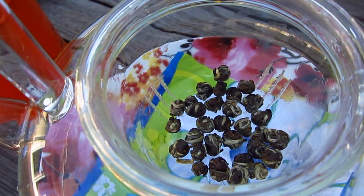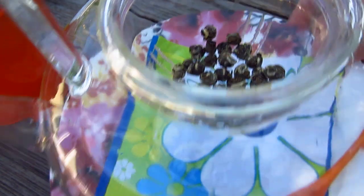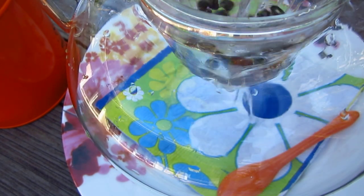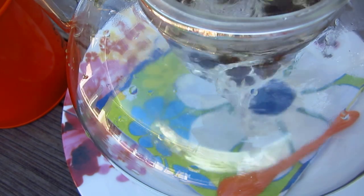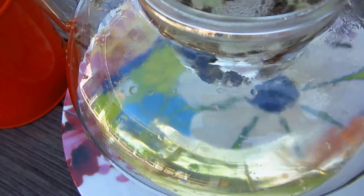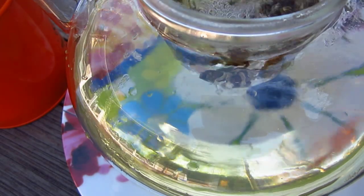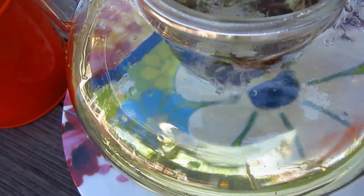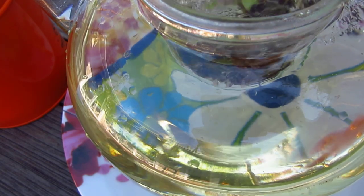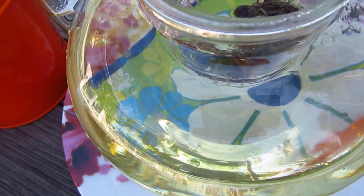We will put in this amount of tea and pour in hot water. This water is just boiling. I need some more water, I will keep on boiling.